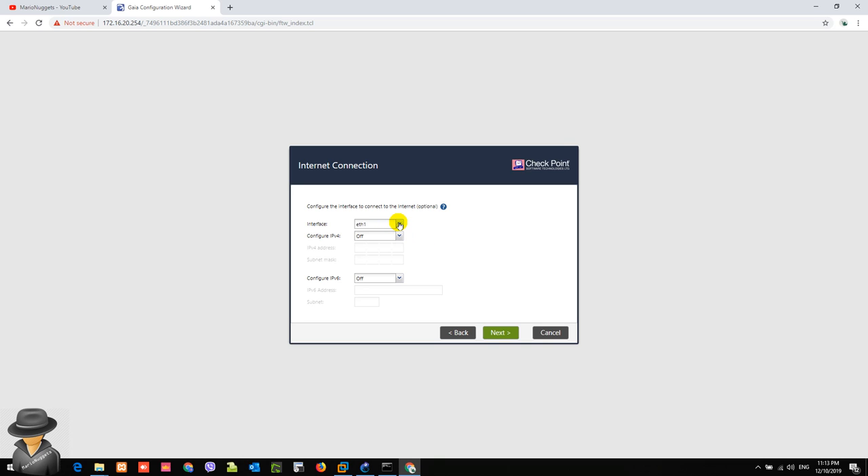This configuration screen asks for the interface we're going to use for internet access. As you can see, we have choices: eth1 and eth2, which are our two ISPs. You can configure that later on, or configure it now manually and input the value of your public IP address. For now, I'm going to leave it as off because I'll configure it later when the first-time configuration is done.